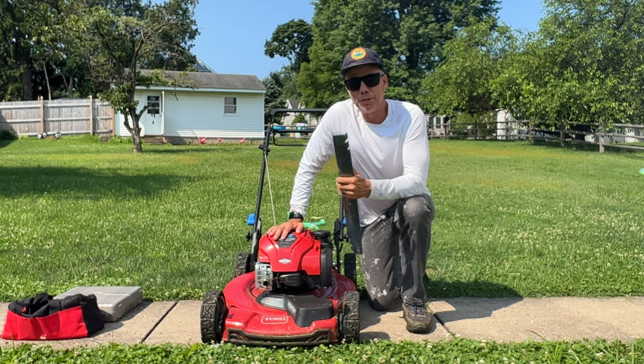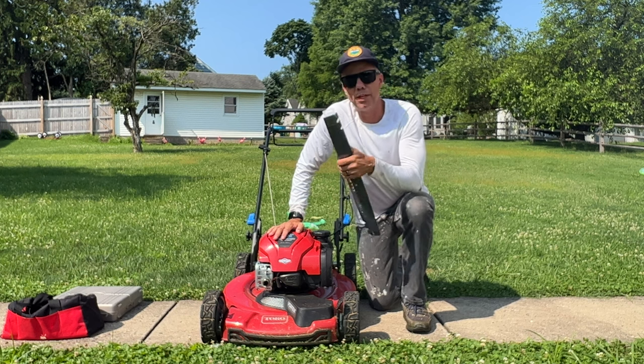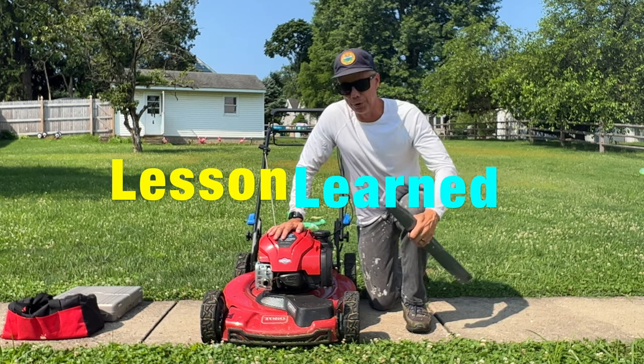I did go to a big box store — Home Depot — and wow, it was like dealing with people who had their heads so far up their butts. They didn't know what they were doing. So I left and I supported a small local business. Anyway, let's get this thing put on.